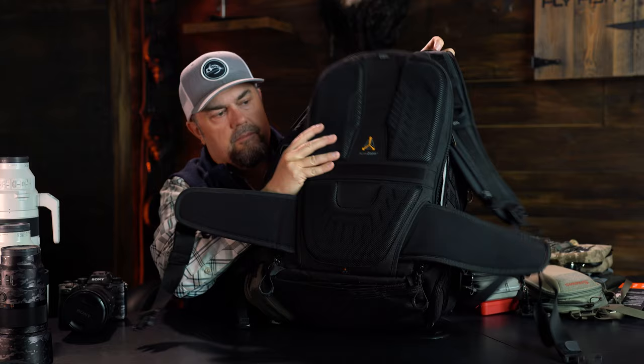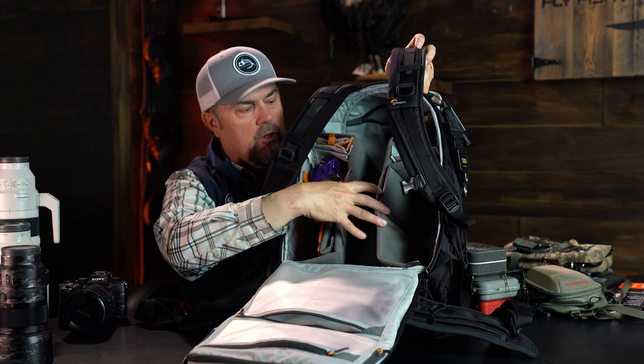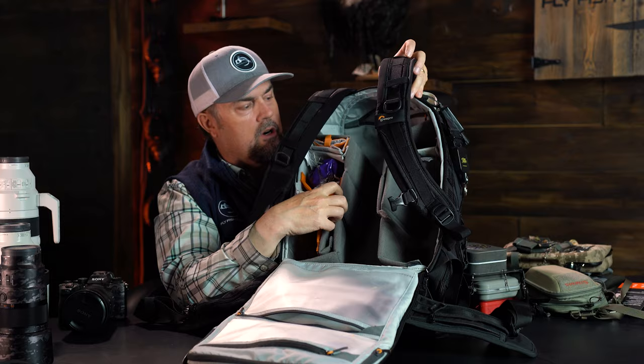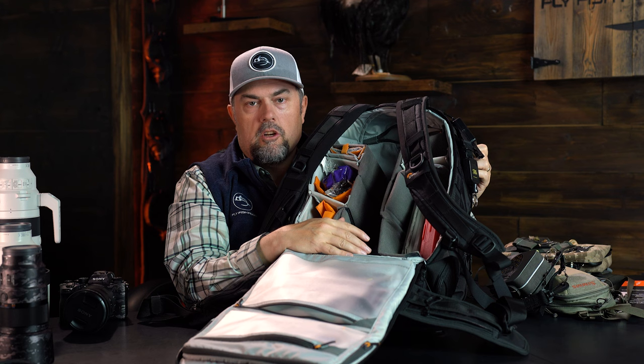In addition to the backpack, it unzips on both sides and has a fully configurable system, not unlike most camera bags you've probably seen. In my case, I'll sometimes put some fly boxes in one of the slots. You can change them depending on what type of fishing you're going to do, how many fly boxes you have, and how many lenses you're going to carry. If you're going to carry anything on your back and you can hack the weight, my thought is just fill it up and use it for all that you can.